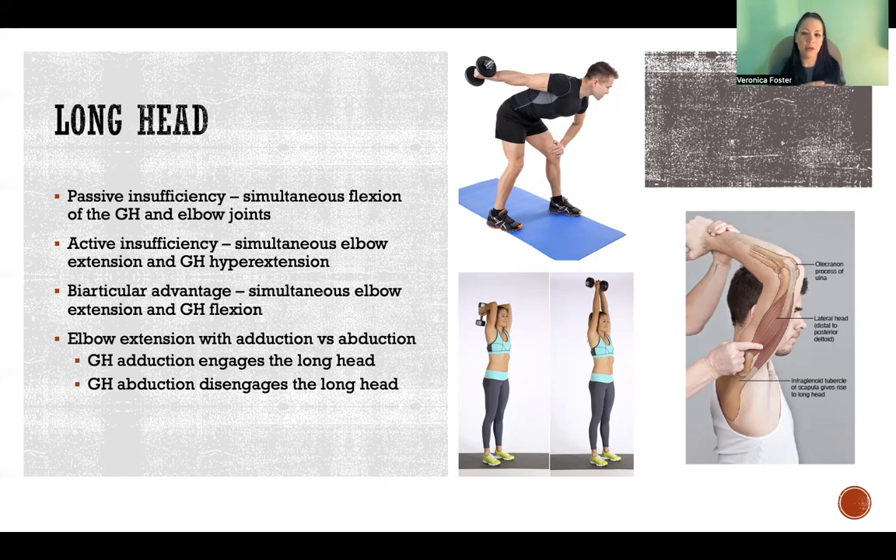Because the long head extends both of those joints, we're limited in the amount of flexion that can occur in each of those joints at the same time — simply by the maximum length, the extensibility of the muscle. So if we are fully flexed at one of the joints, that's going to limit the amount of full flexion we can achieve at the other joint simultaneously. That's passive insufficiency.